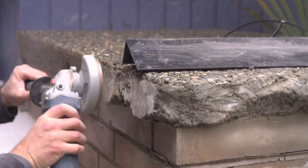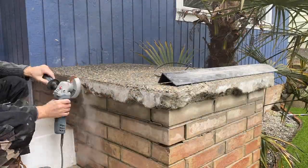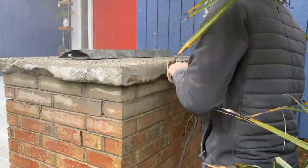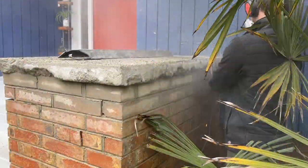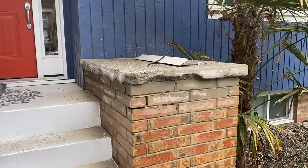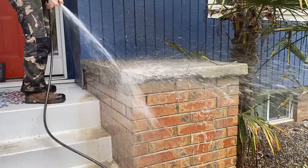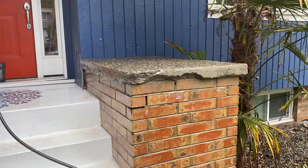After all the grinding is taken care of, grab your hose and give it a good rinse to remove all of the old cement dust particles. Also remember to wear a good quality respirator, eye protection, and ear protection, because you don't want to be breathing any of this stuff in.